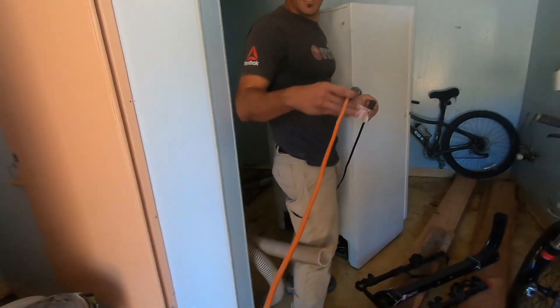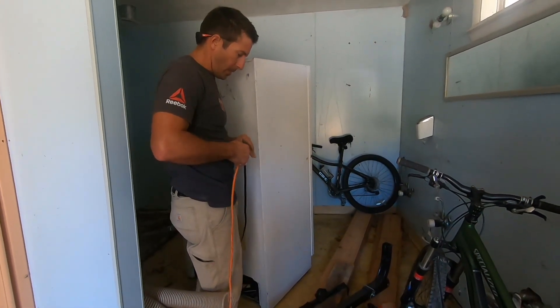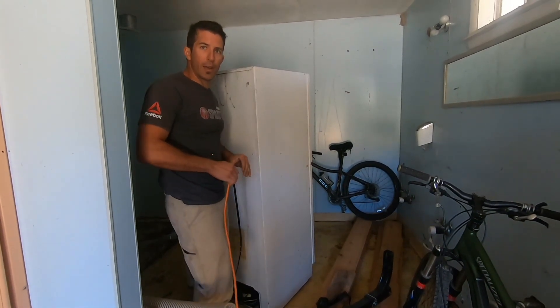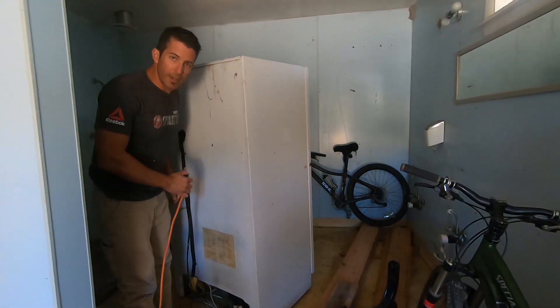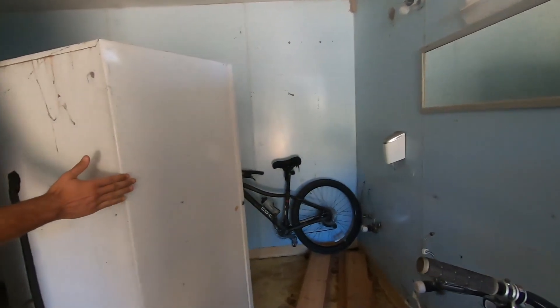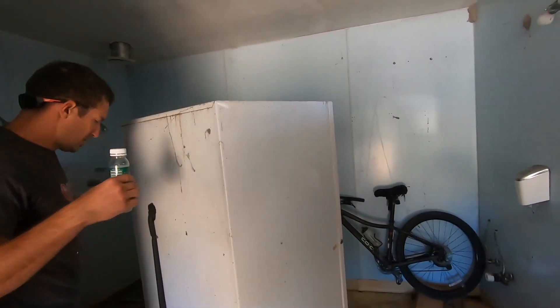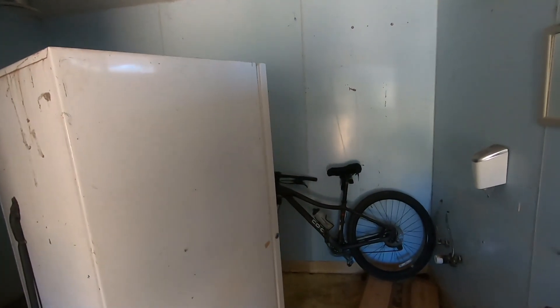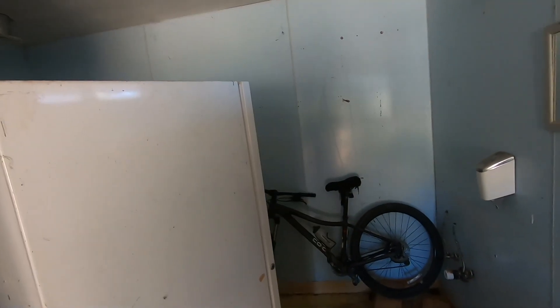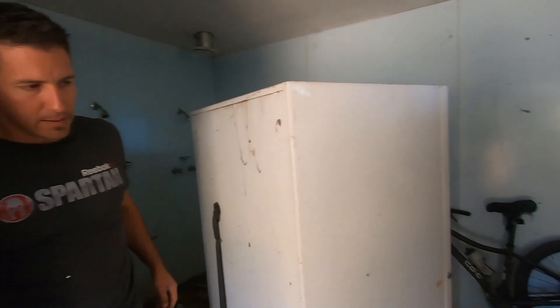Did you already put the water bottle in? No. Oh dang — I don't know if you could hear that thing start up. I mean, we don't have anything to freeze yet. Here you go, put that in there. Some good well water? Yep. So give it like a few hours, come back and check it.